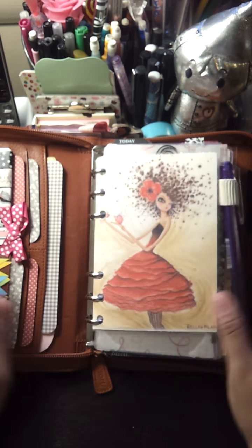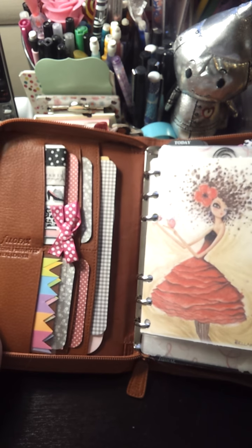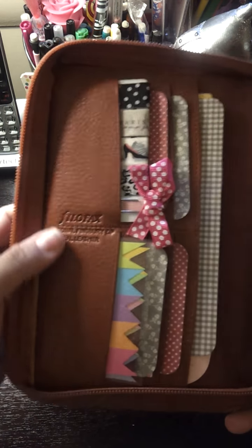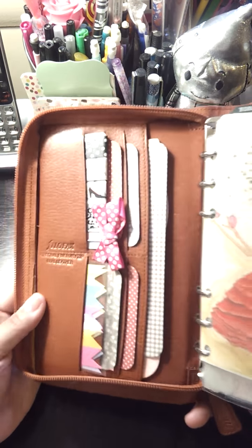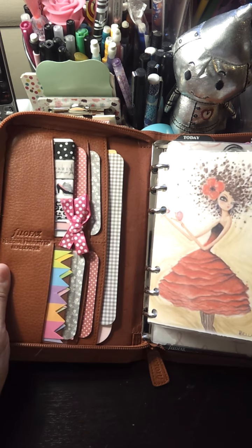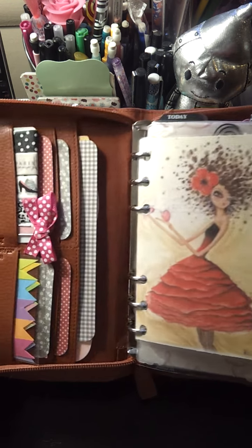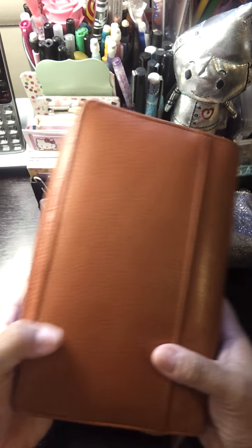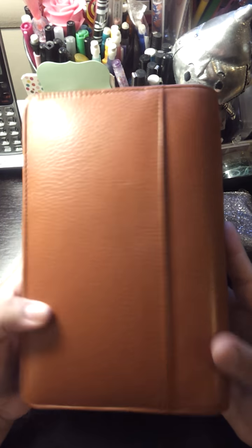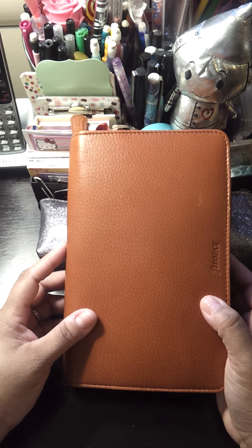And that is basically it. That is how I'm using this absolutely gorgeous Finsbury Zip. I absolutely love it. It is the Filofax Personal Finsbury Zip real leather — so gorgeous, beautiful, and soft. I am absolutely loving this new-to-me planner. I hope you guys enjoyed this little quick flip-through and view of what this gorgeous Finsbury Zip looks like. Thanks for watching. Bye-bye.